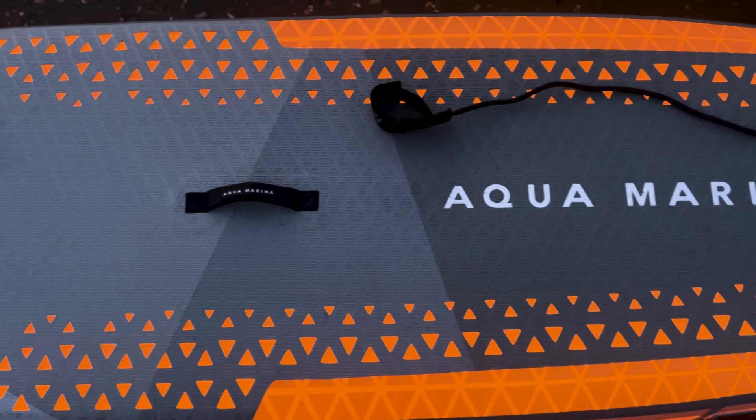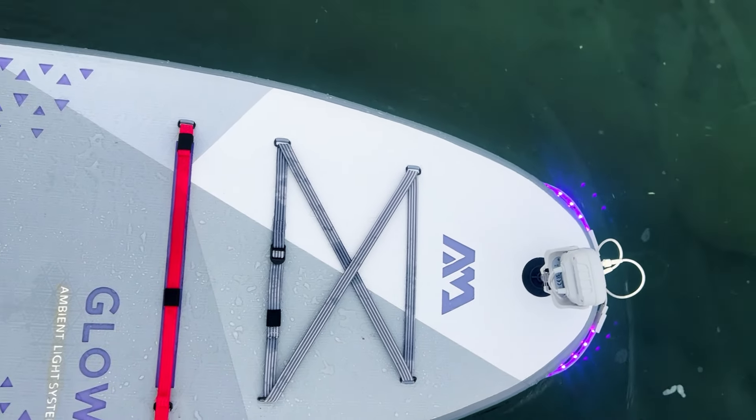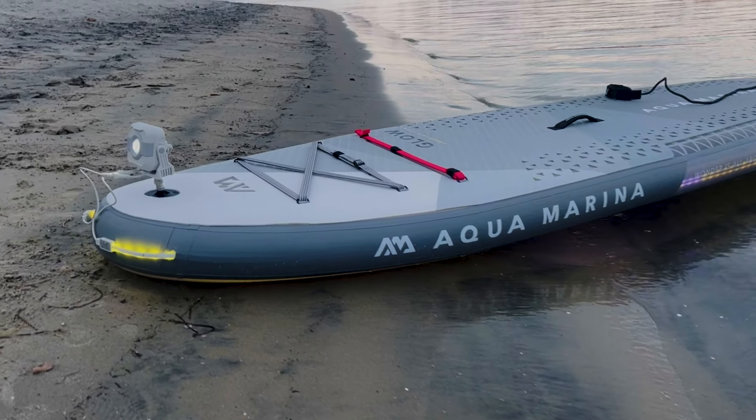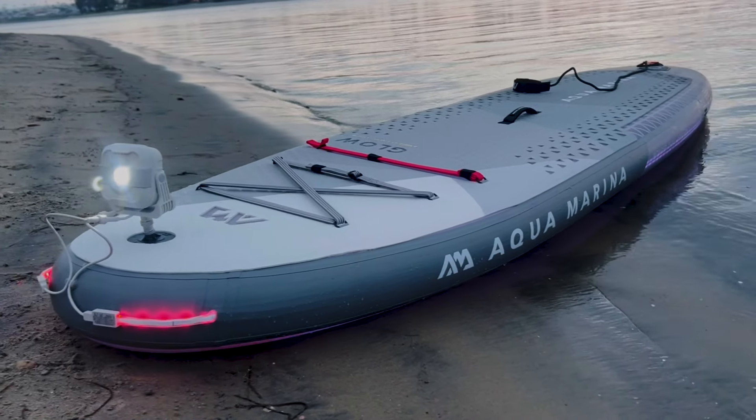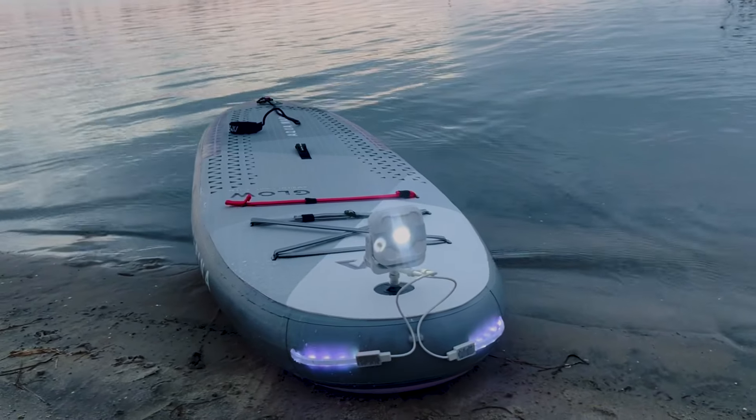I just got done paddling Aqua Marina's Glow inflatable paddle board and at first I was a little skeptical. I know they make lights that go under paddle boards and it's a lot of work, but the fact that this is all included is even better. I've never seen a paddle board like this at all. Taking it out, I came out on the water right before sunset, and as the sun kept going down I actually wanted to stay out here longer. I feel very serene — it's very therapeutic to just hang out and know that you are seen.